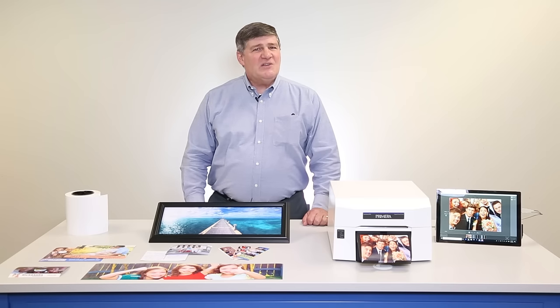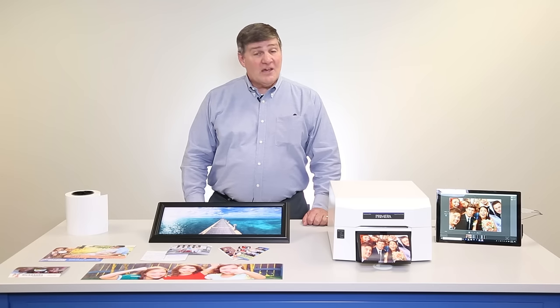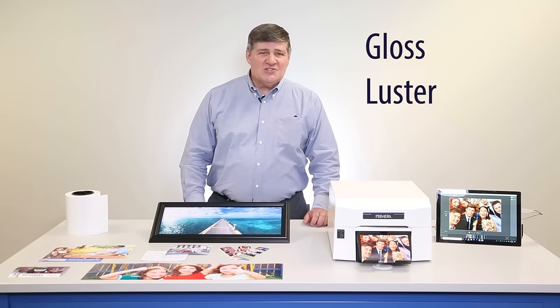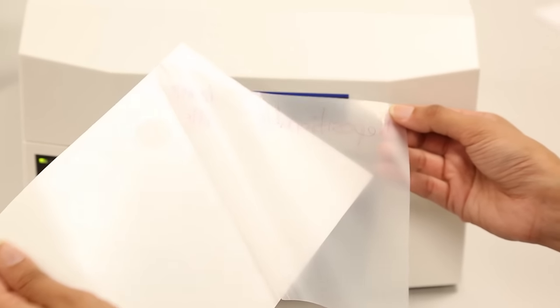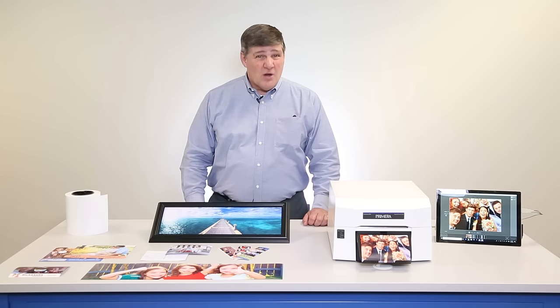Another huge advantage of IP60 is the wide variety of available substrates. Inkjet gives you the ability to print onto gloss, luster, and linen, even sticker paper with removable adhesive. Prints are instantly dry and virtually waterproof.